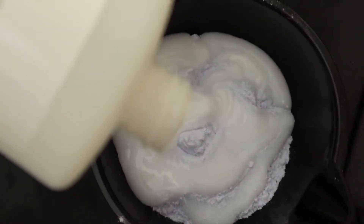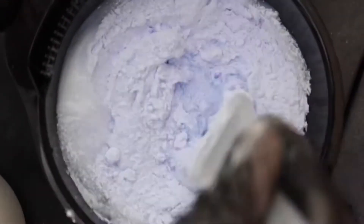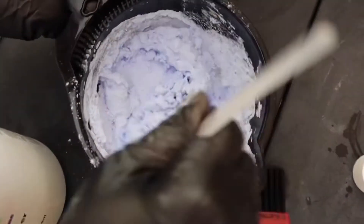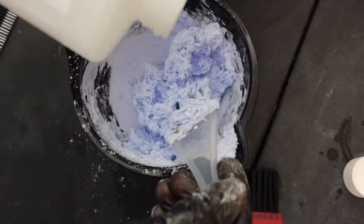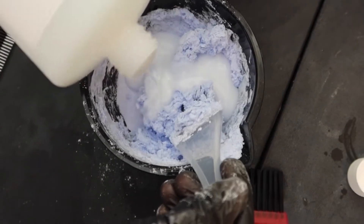I'm using a 40-volume developer — I usually just eyeball it. This mixture is way too thick, so we're going to go ahead and add some more 40-volume developer to it to make it looser. The consistency needs to be loose so that it can cover each and every hair strand.